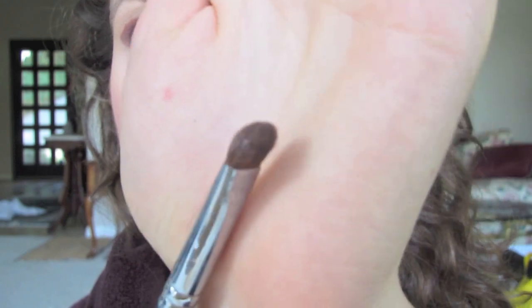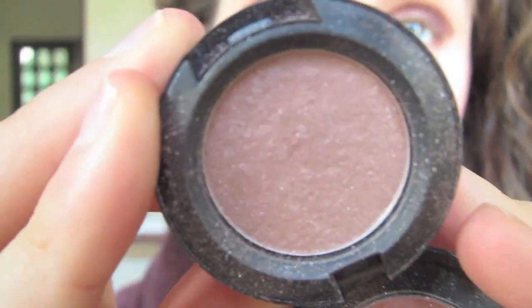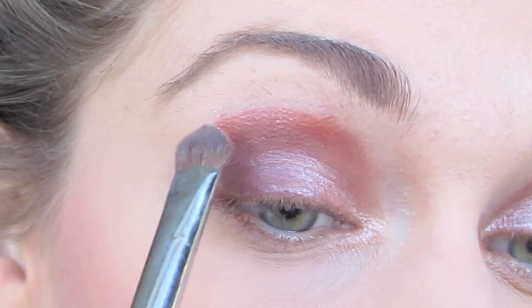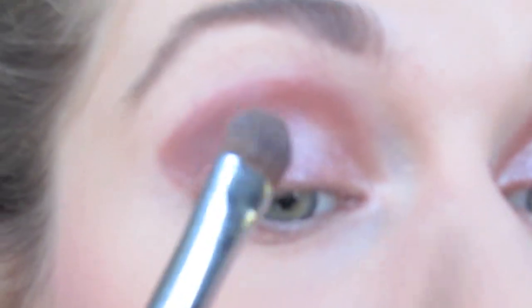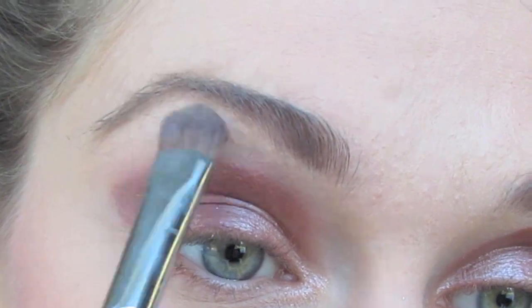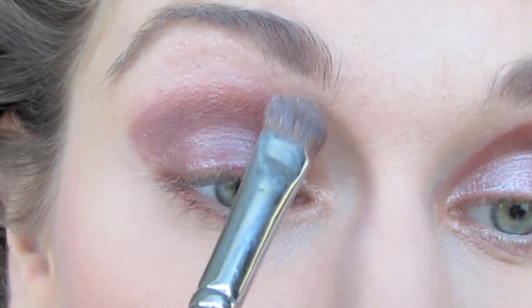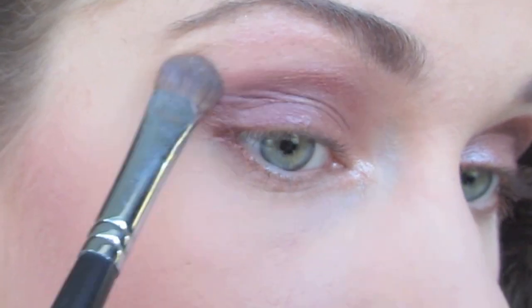So now for this area up at the top, I'm going to be taking a flat shader brush and I'm using Banshee by MAC, which is a pinkish color, and this is what I'm going to use to blend this out. So I'm going to pat this all over this bronze color. This is going to help lighten it up and add that pink shimmer, and because we're doing it over the bronze and the darker wine-ish color, it's going to help lighten it up and blend it out.